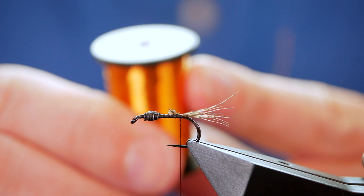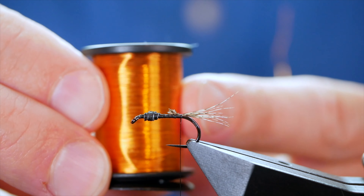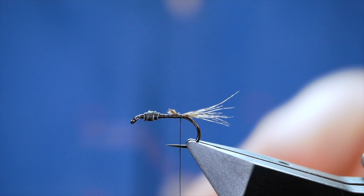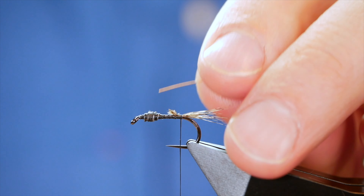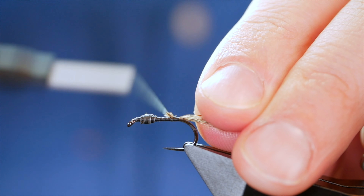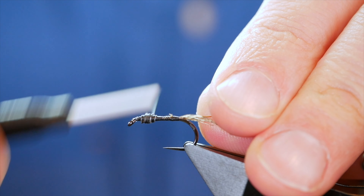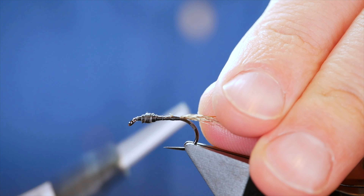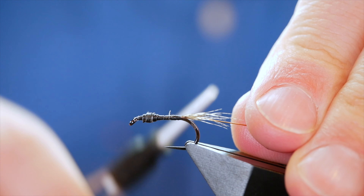I'm using 0.2 wire from Semperfli — this is the light gold, which gives it a nice effect. I've got a little bit of wire I've been working with and I'm going to dress that up on my side and bring it as far up as where I started to bring my lead on, then make sure that's bedded in.